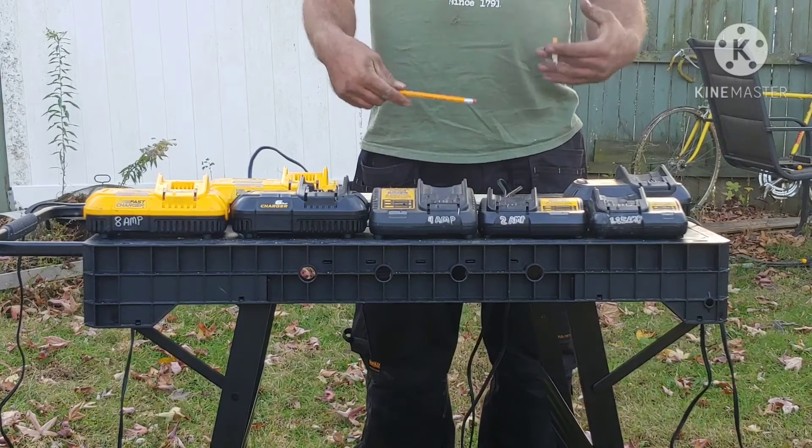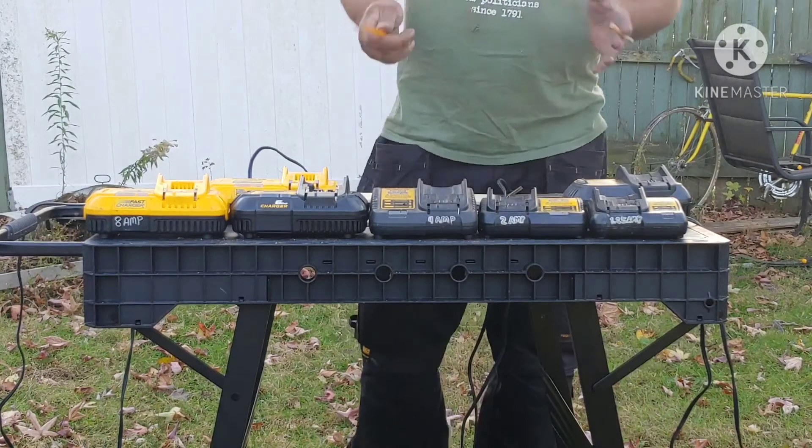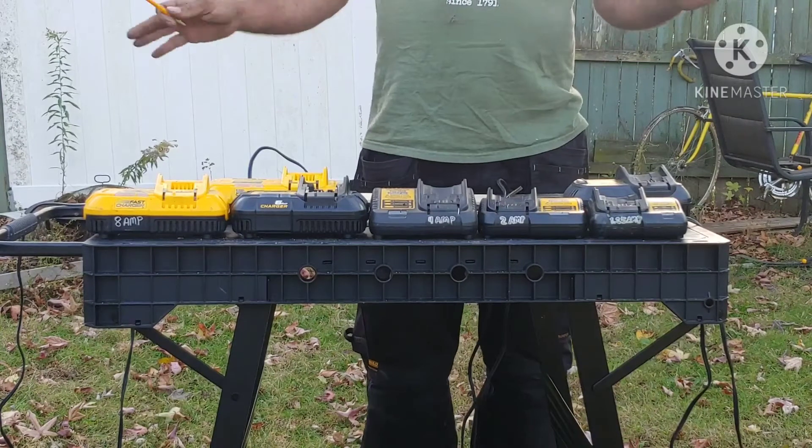Welcome back everybody, my name is Al, where we do tool reviews, tips, and how-to videos. Today we're going to go through DeWalt chargers through the years and the amps that they produce.